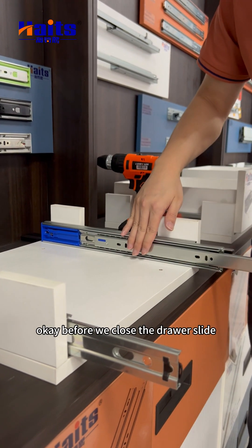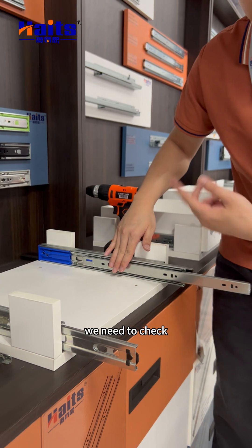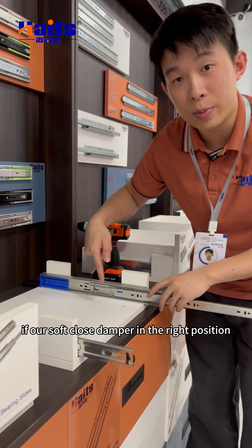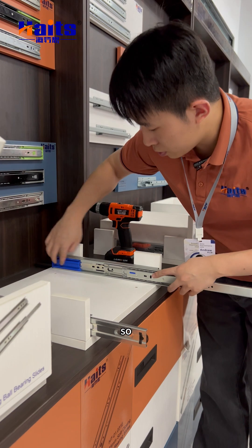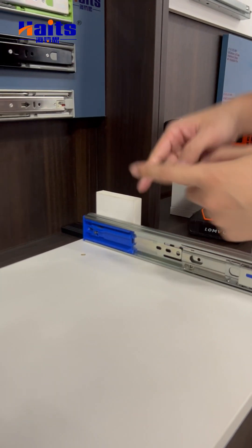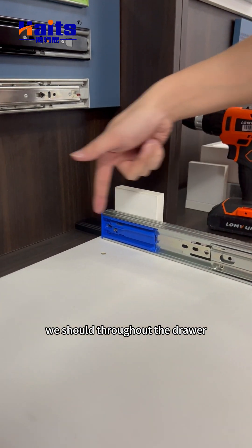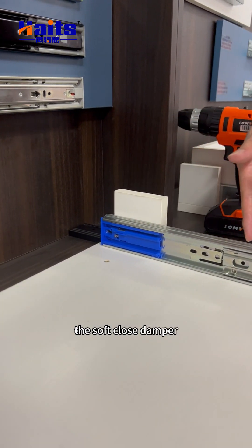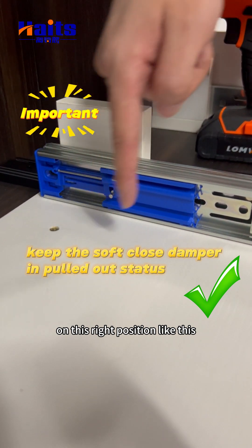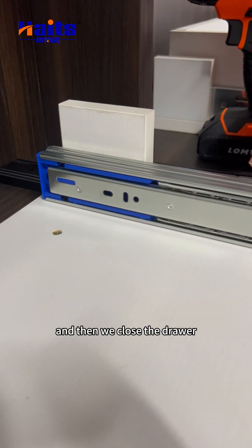Before closing the drawer, we need to check if the soft close damper is in the right position. If it is not in the right position, pull out the drawer. The soft close damper should be in the correct position like this, and then close the drawer.